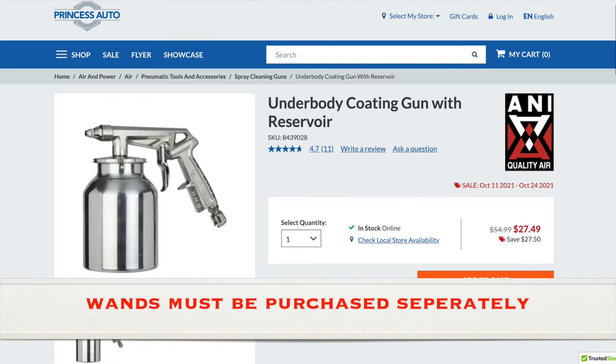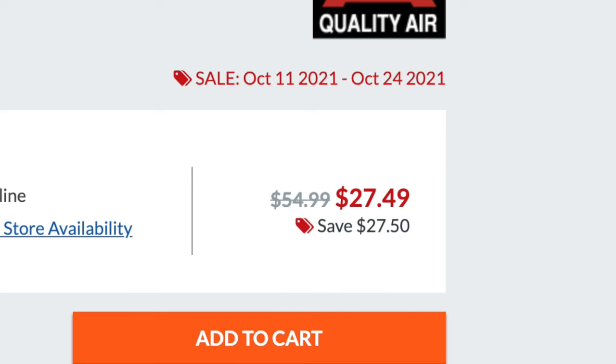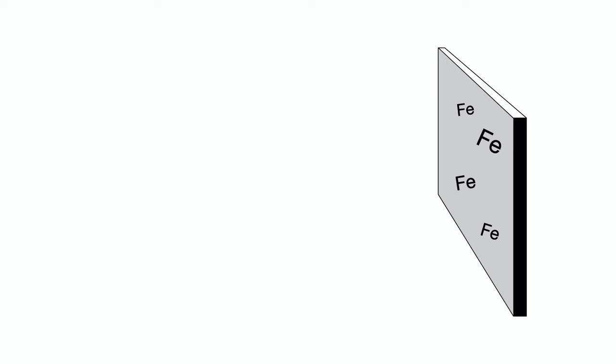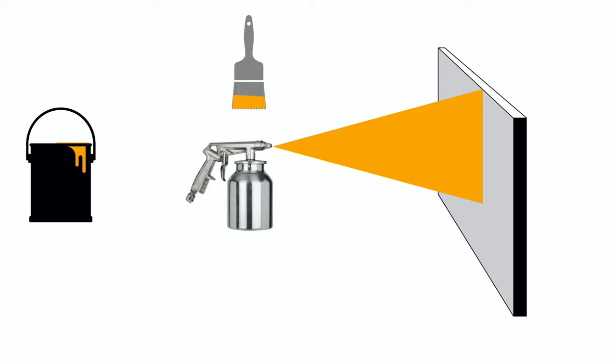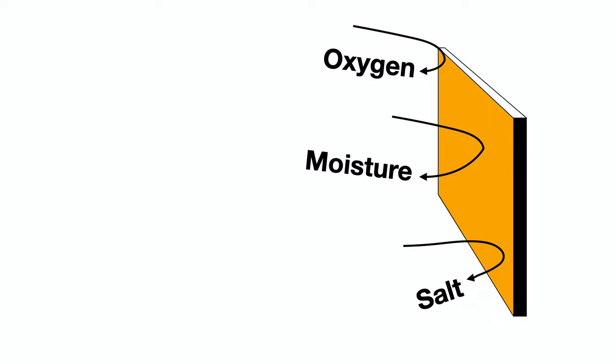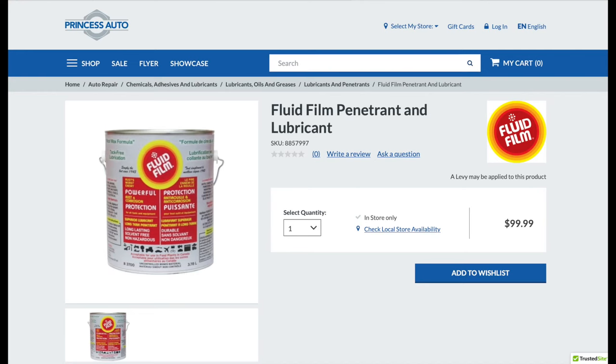To do the rust-proofing myself economically, I chose to go with the one-gallon form factor, but that does require that I have access to a compressor and a spray bottle, which are readily available on Amazon with good reviews. The spray gun I had access to during the creation of this video was from Princess Auto, and until October 24th, 2021, it's available for a crazy discount price. At the time that I was doing my rust-proofing, the Fluid Film was on sale at Princess Auto for $70. Here is the process by which this product works: you start with your sheet of steel and then apply the rust-proofing product. You can apply it with a brush, or as we are going to do, use a sprayer — aerosol cans are also available for those who don't have a compressor. Once the product is applied to the steel, things like oxygen, salt, and moisture are not allowed to come in contact with the steel because of the barrier provided by this rust-proofing product.